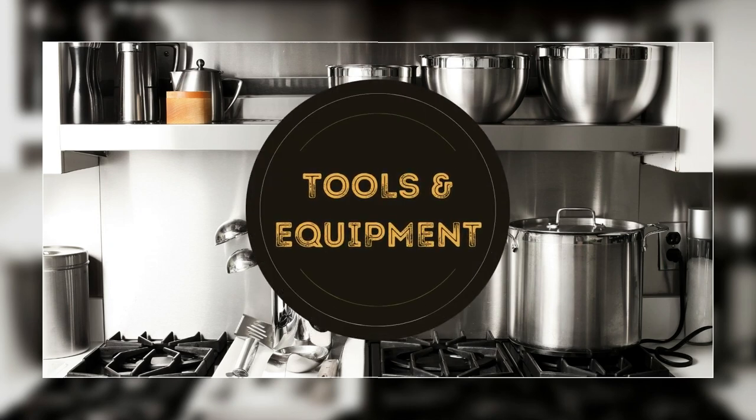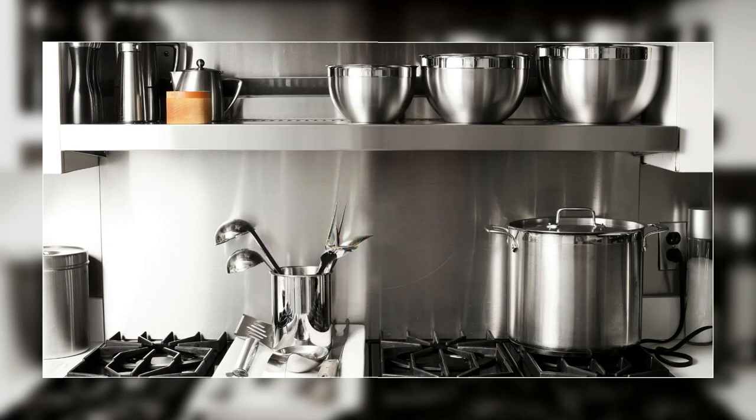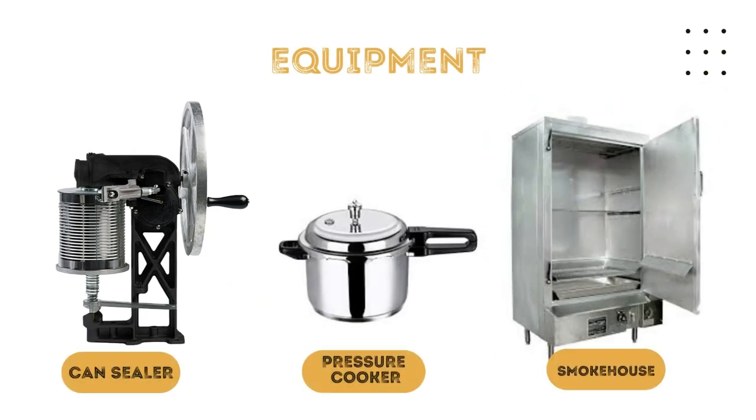Tools and Equipment in Food Fish Processing. The can sealer is an equipment used to seal tin cans with its first and second operation rolls. A pressure cooker is an important canning equipment used to process fish packed in a hermetically sealed container at a high controlled temperature and pressure for a certain period of time.